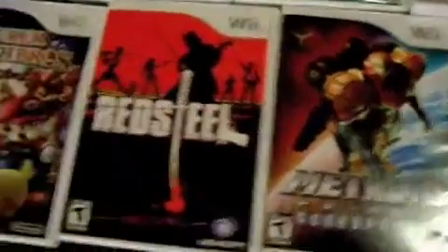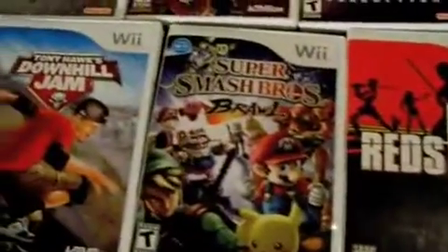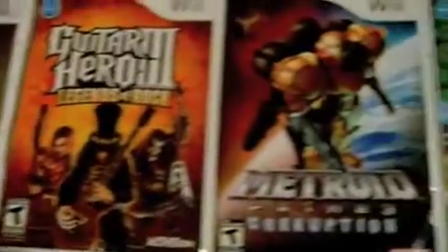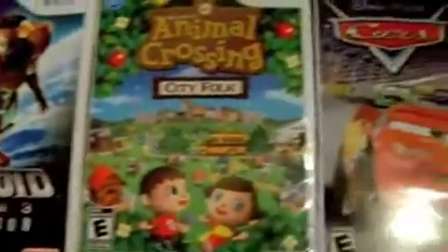A little highlight of some of the games that I have. And upon request, any of the games that you see here I will make a review on.